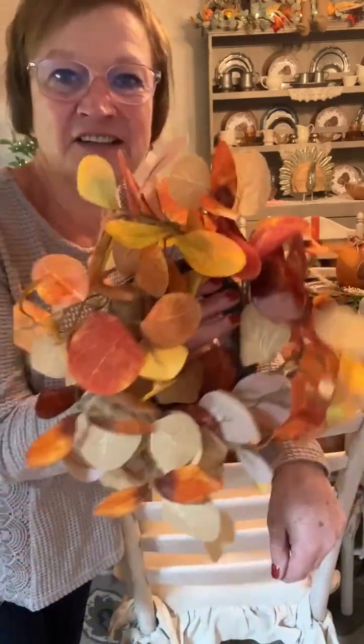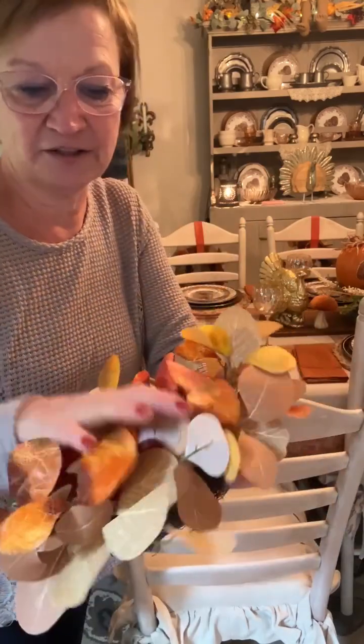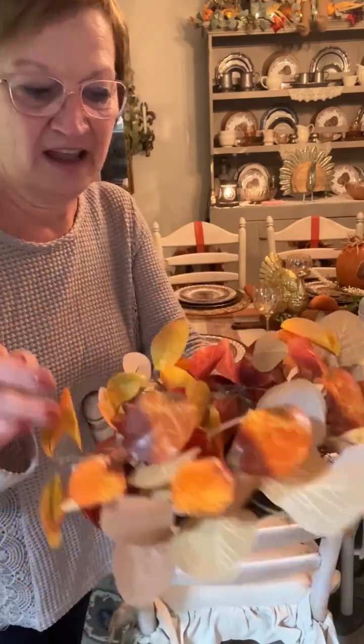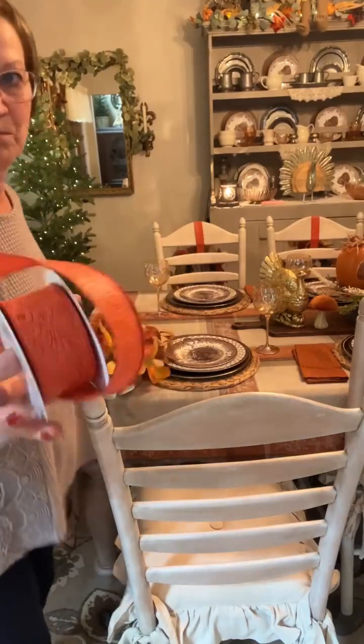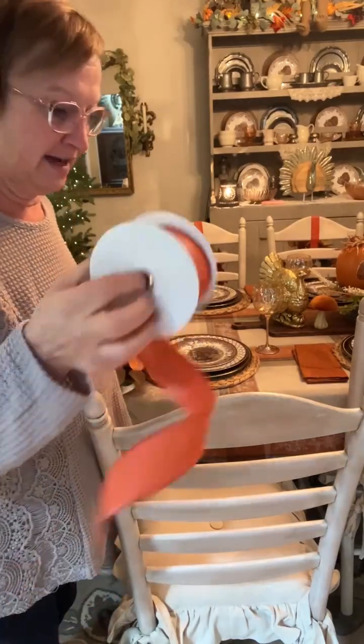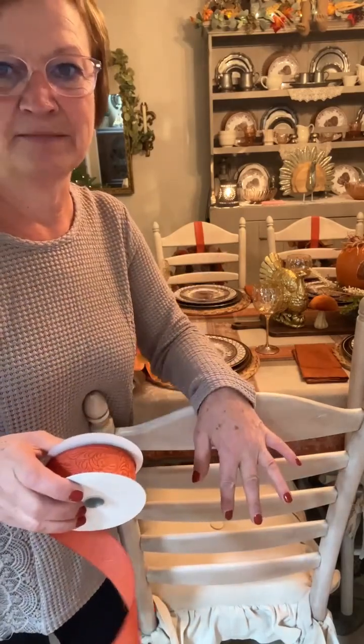I got these cute little eucalyptus wreaths at Hobby Lobby for $6. They're regular $10, they're 40% off. I am going to take orange ribbon and I am going to add this wreath to the backs of my chairs.